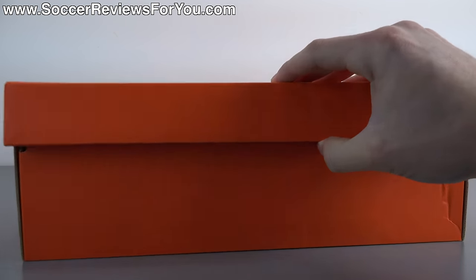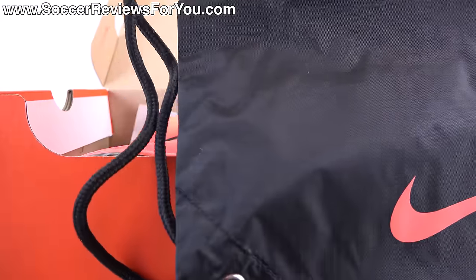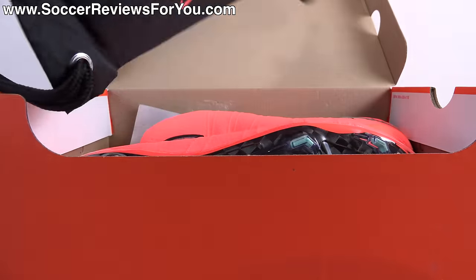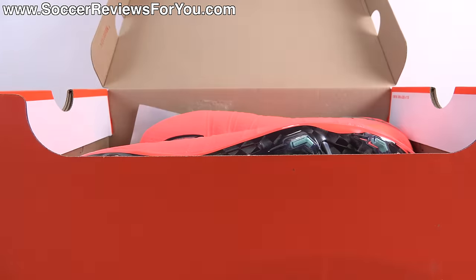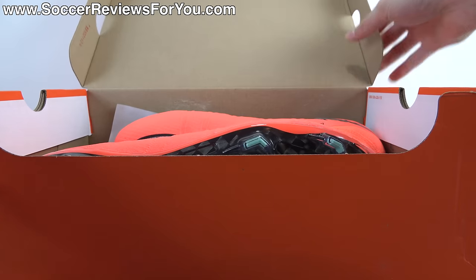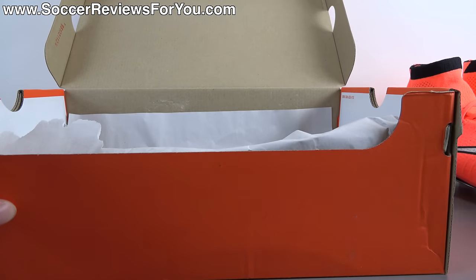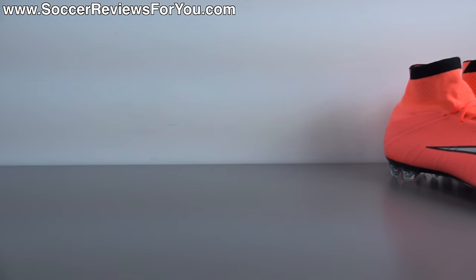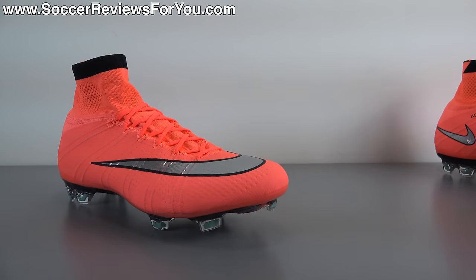Now inside the box they do include a string bag to go along with the shoes themselves. The string bag is black in color with black strings. On one side you're going to find a bright mango Nike swoosh, and on the opposite side you're going to find the bright mango Nike football branding. Other than that, all you're going to find inside the box are the shoes themselves.